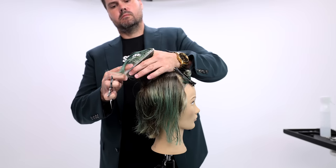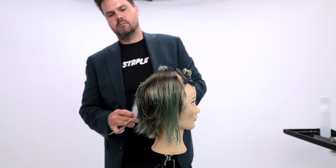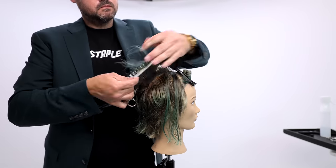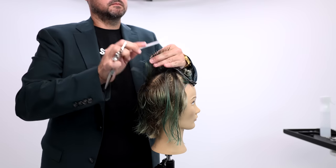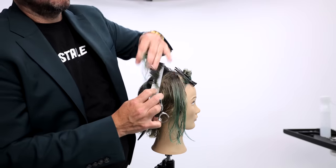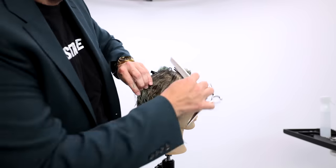Now we're going to do pivot sections, working pie-shape sections throughout that first triangle and cutting a rounded line following the head shape — so really following the head shape, cutting it in a layered form. No weight is being built up in this part of the cut, and that's going to create a ton of texture and movement in that crown area.